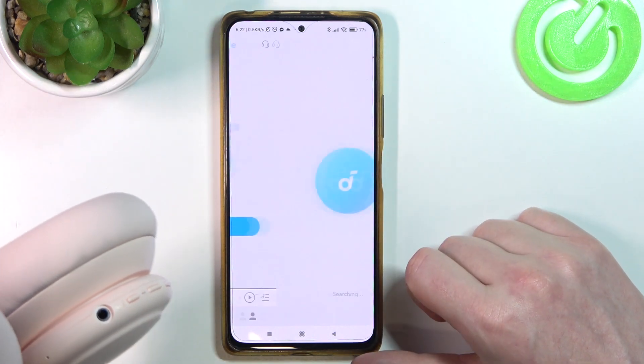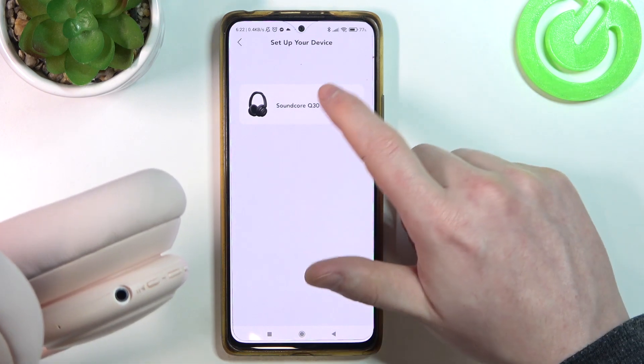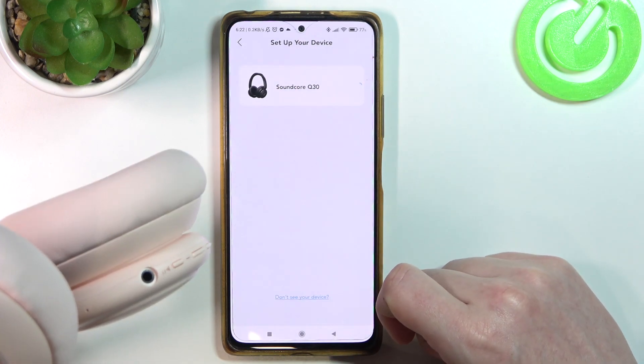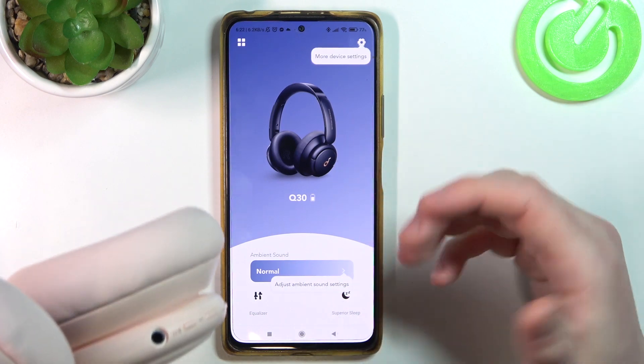Click on Add Device in your app. The Soundcore should be visible right here — click on it, then select Pair. Now they are connected with your app and you can begin setup.